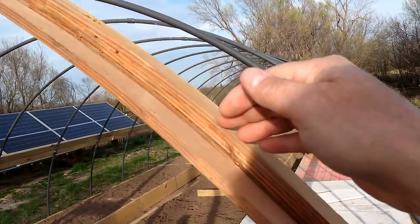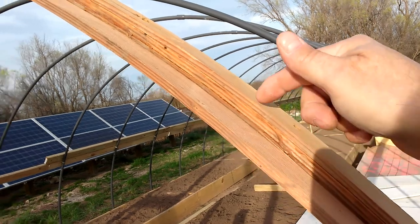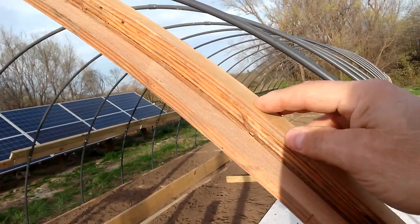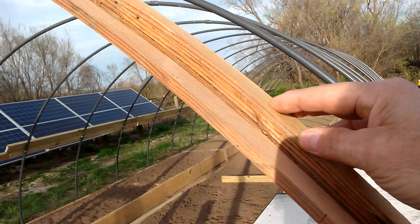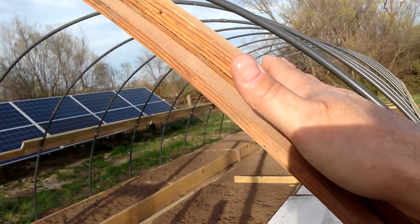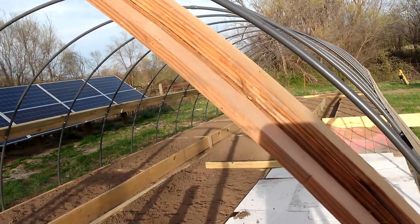Three-eighths of an inch thick for the main arc. The laminate that I put on top to clamp down the plastic I'll probably make a quarter inch thick, and I'll pre-drill where I want my screws. I recommend panhead screws — not flathead — ideally with washers, so they clamp down without splitting the wood open.